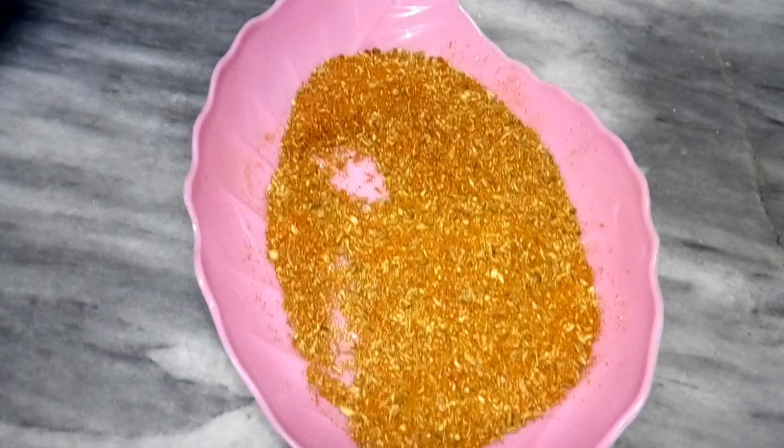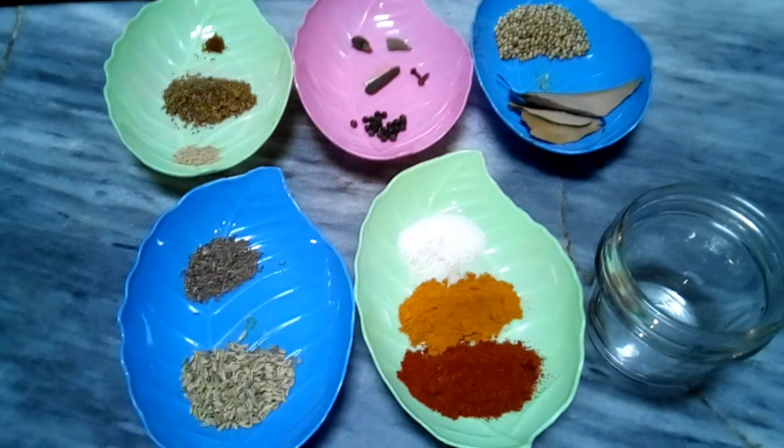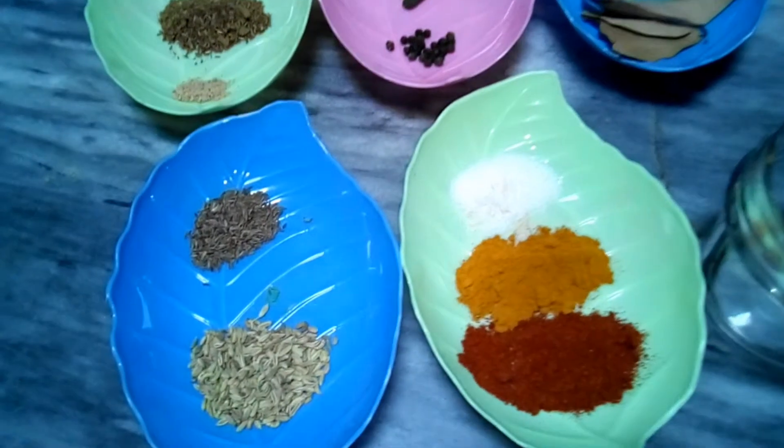Bismillahirrahmanirrahim. Assalamualaikum dear viewers, how are you all? I hope that you are all very well and enjoying good health. I am here with you today with the recipe of Nahari Masala, which is homemade and very flavorful and fragrant. So let's see what we need.